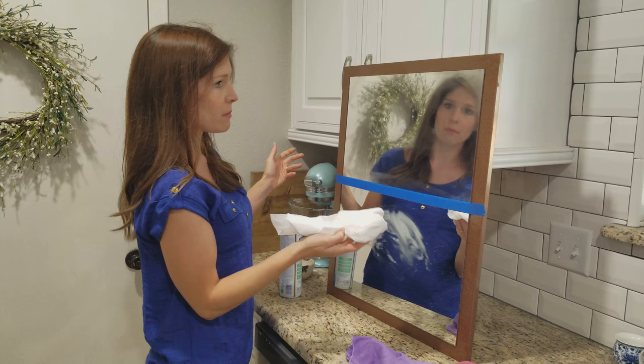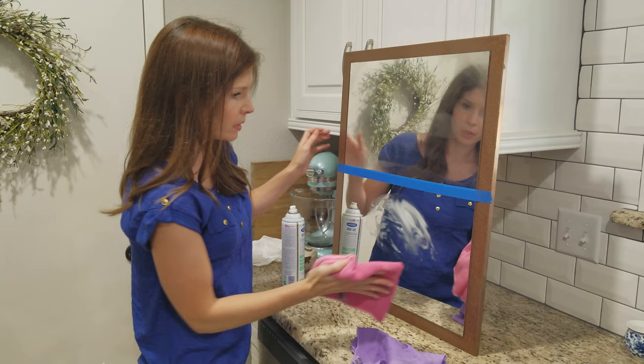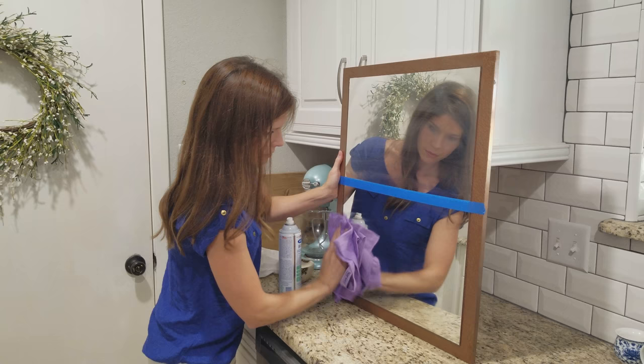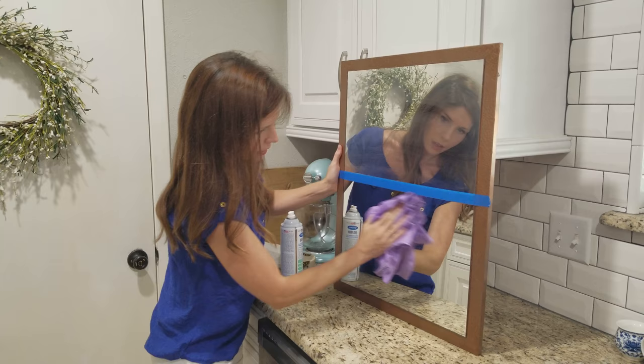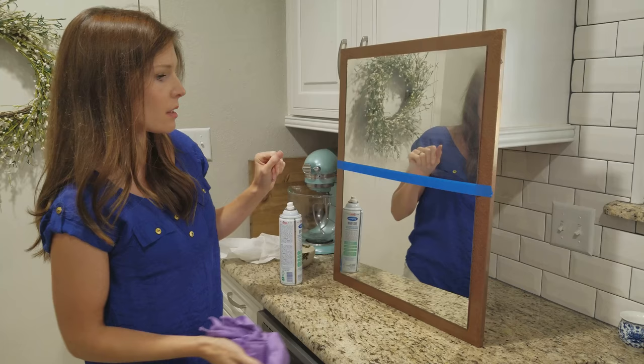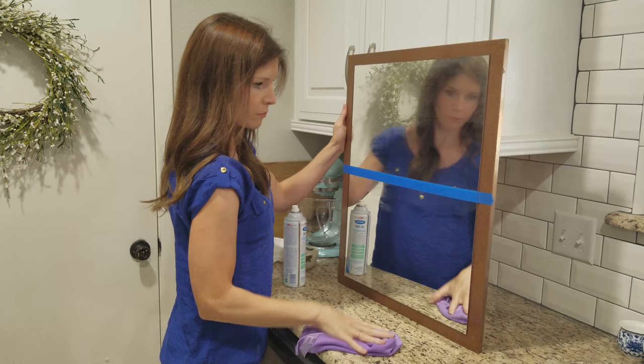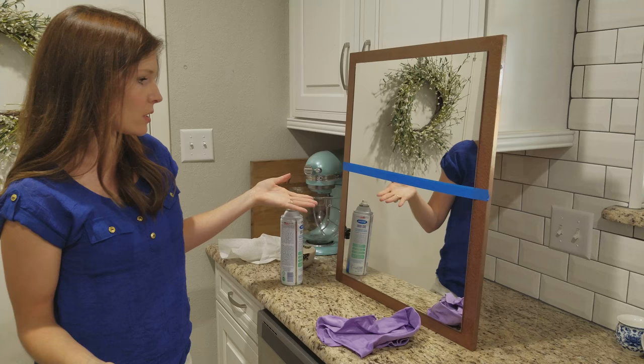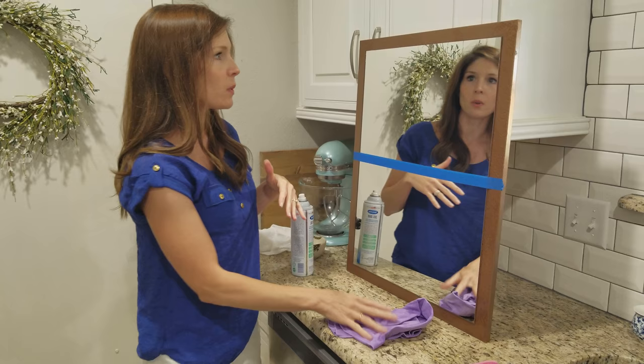Now I'm going to get my Enviro cloth and just clean off the butter with water. Then I'll come behind with my polishing cloth and dry it off. And there we have it — a nice streak-free shine, we can see ourselves in it. This makes cleaning windows and any glass or shiny surface in your house so quick — the bathroom mirror, whatever it is. We have no residue because we use no chemicals, just water. The Enviro cloth picks up all the grime and then we polish it with nothing but water and a cloth.